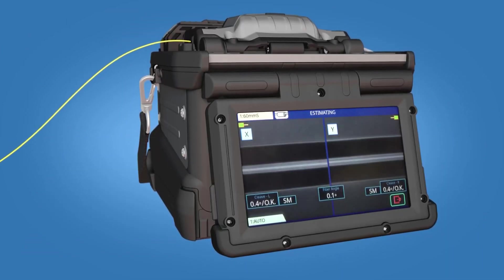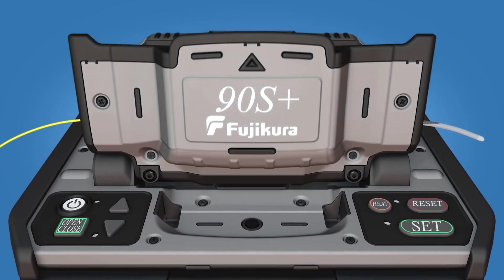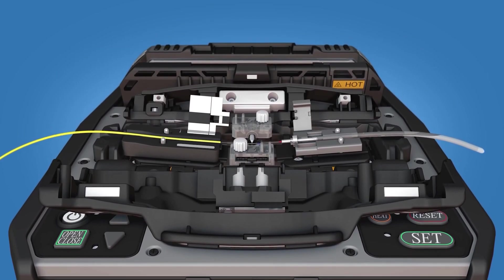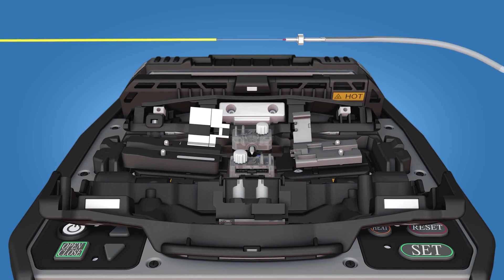Splice the fiber to the Fuse Connect connector. Once the Splicer has performed a tension test on the splice, open the fiber holder and ferrule unit holder clamps. Continue to keep tension on the splice while removing it from the Fusion Splicer.